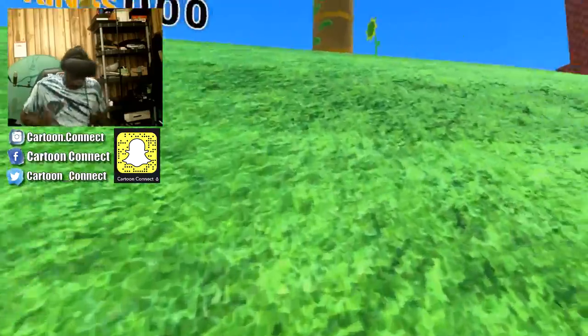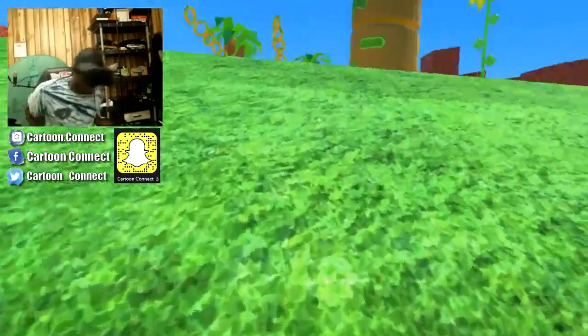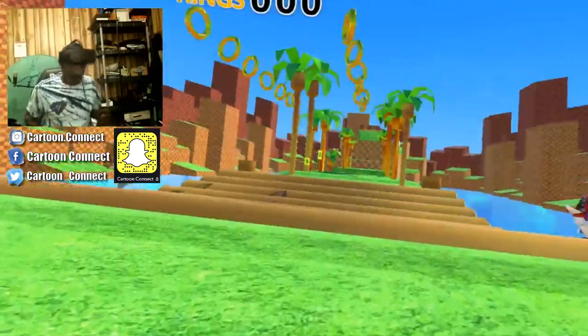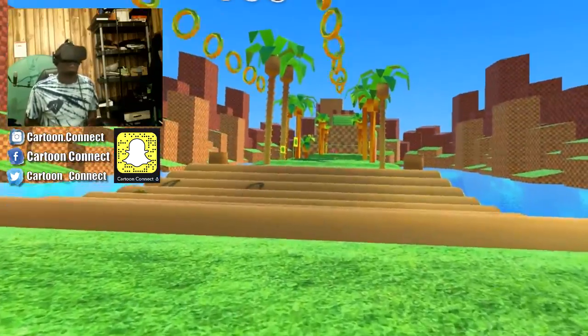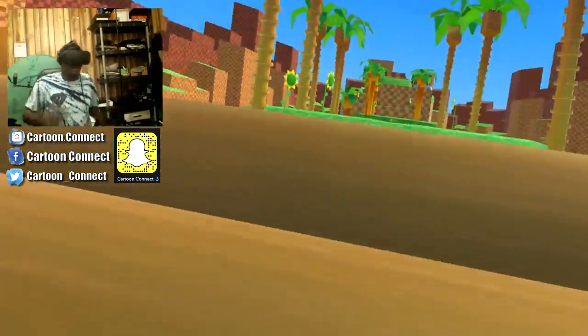There we go. Keep running. Bounce on it. Get up the hill. I feel like I'm running in real life, y'all. Okay, the bridge — it's time for the bridge. These are some piranhas. Okay, let's get it. Keep running.